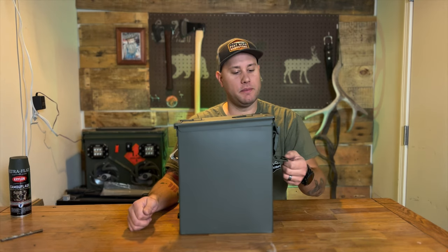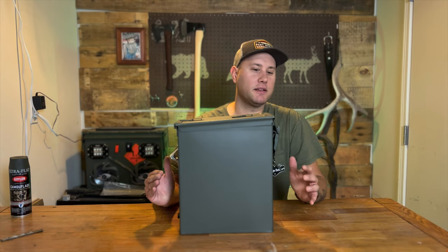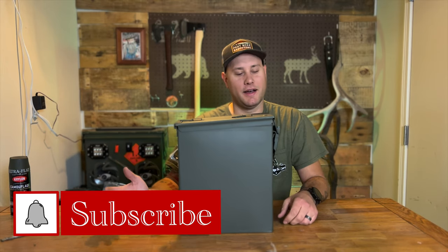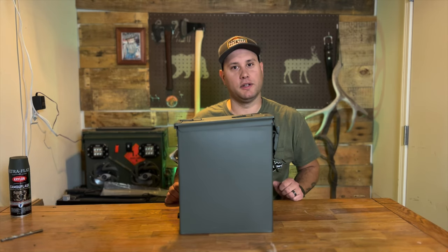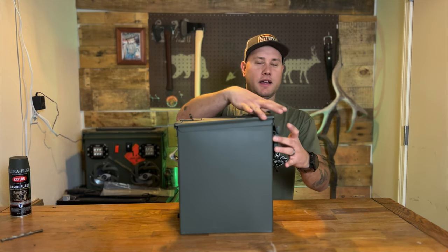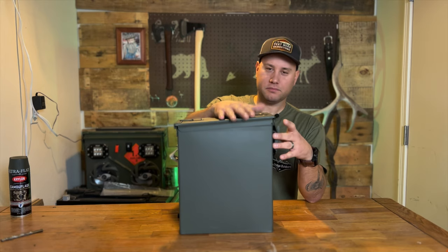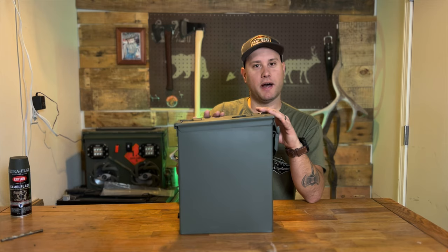Welcome to Ridge Outdoors. Today I'm going to be making an ammo can gift box for Christmas. My place of work found out I'm handy, so of course every little project like this I have to make. Luckily this time I had a little bit of notice. It's going to hold a bottle of whiskey, a couple cups, and a couple other bar accoutrements. I'm going to show you the process and some of the things I've done to the box.